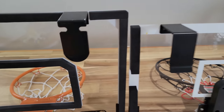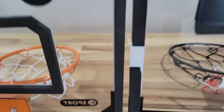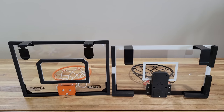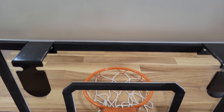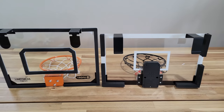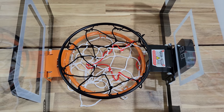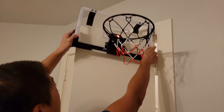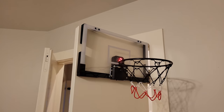Here are the boards side by side. The one with the orange hoop is the one without digital scoring; the one with the black hoop has the scoreboard. The orange one is much bigger in terms of overall size, but the black hoop itself is actually bigger than the orange one. As for the cushion on the back, the black one has thicker cushion, so when placed on a door frame it tends to sit more straight and not tilt as much.